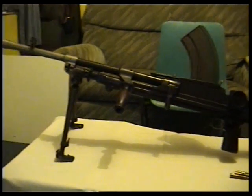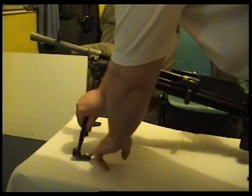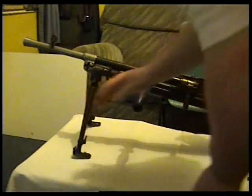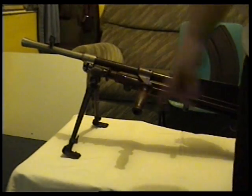This one's also got an adjustable bipod, which not all of them have. There's the front sight.